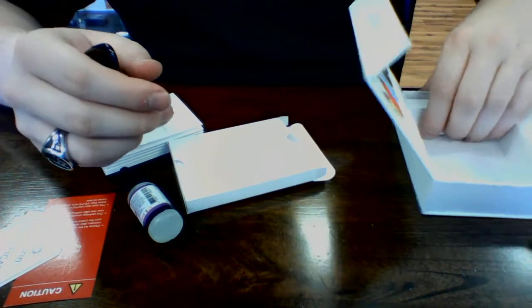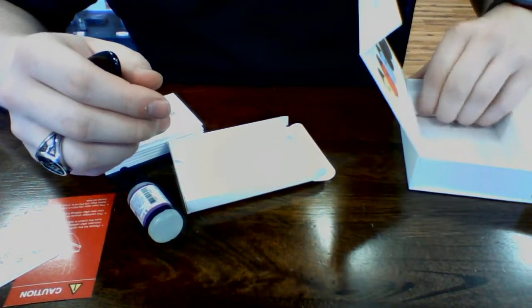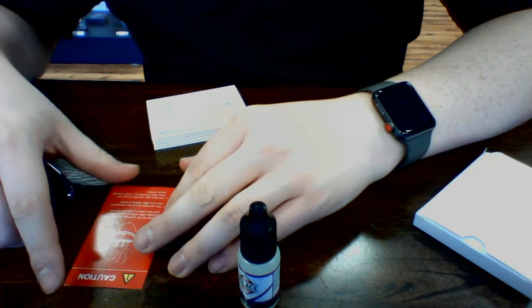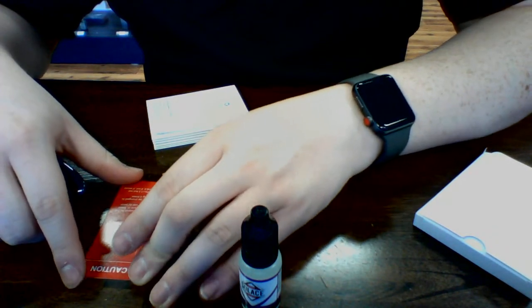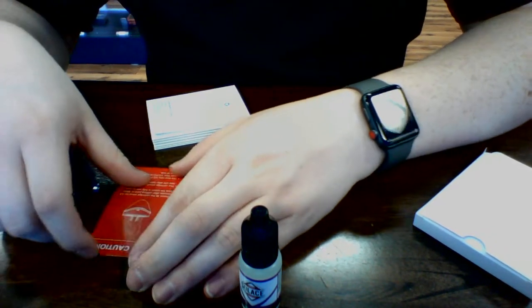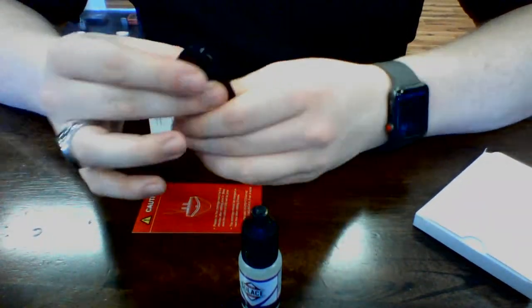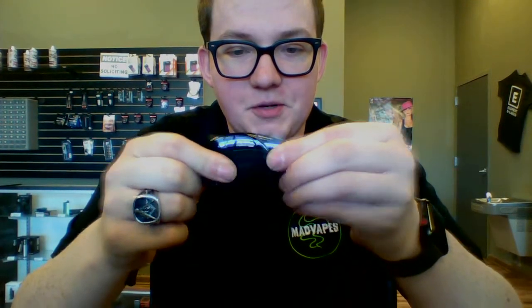Your guess is as good as mine with how to fill this up. The instructions say please let the cartridge stand for five to eight minutes after refilling juice in. I'm not going to wait five to eight minutes. I'm pretty sure you pull this little pack out here, and it says 'take away.'